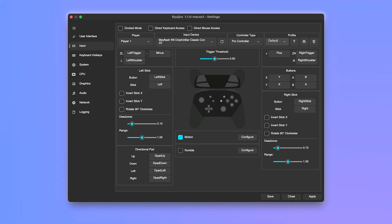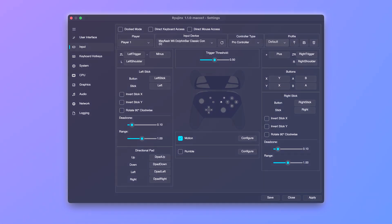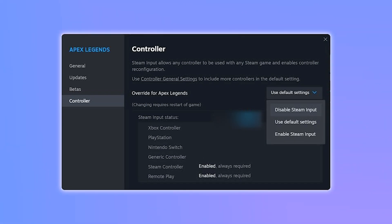Next, switch back to Game Mode. Find your game in Steam and launch it via Ryujinx. Before starting the game, on the play screen in Steam, select the small controller icon to the right. Then select your controller tab. Click the gear icon and disable Steam Input for that game.